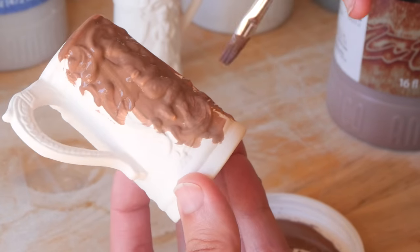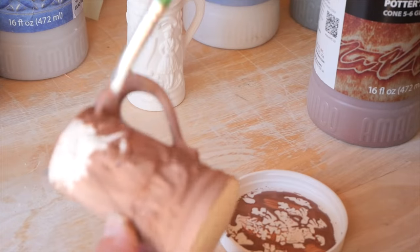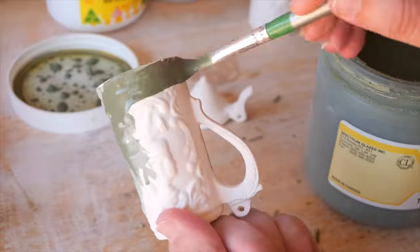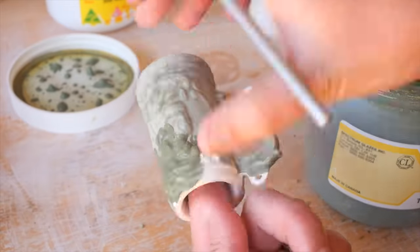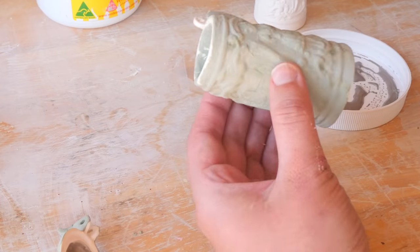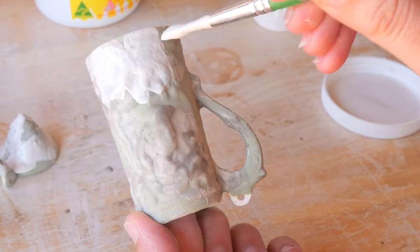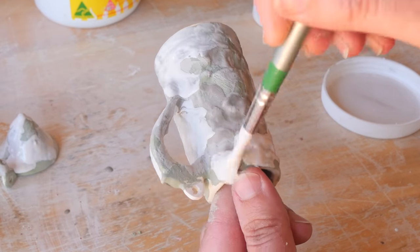I was going to underglaze the little details on these steins, but looking at pieces in the mill market where they had underglazed details, I just didn't like the feel — they felt muddy. It was almost like I got a glimpse into the future of what I wanted to do. So I came back to these pieces and decided to just do some glaze mixes and see how it all settles. I hadn't seen one that was all glazed up like this at the mill market.